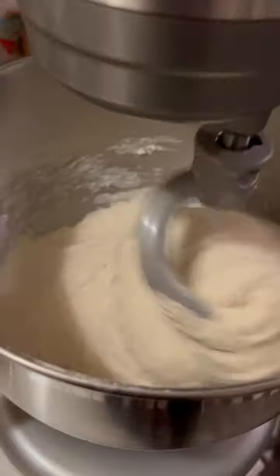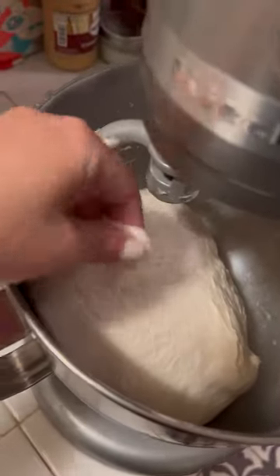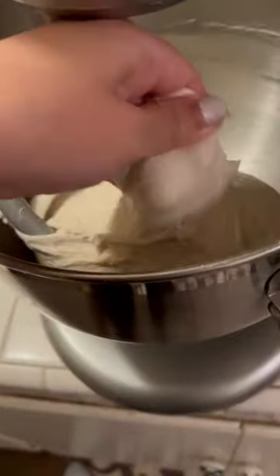You're going to want to add all of this to a mixer with your dough hook, and you're going to watch it change over time. It takes about 30 minutes to get the right consistency. See how this one tears apart really easily — you want to make sure the dough stays together.